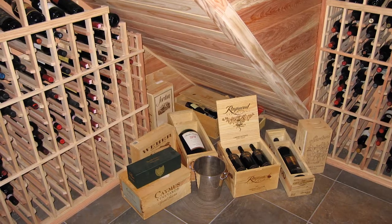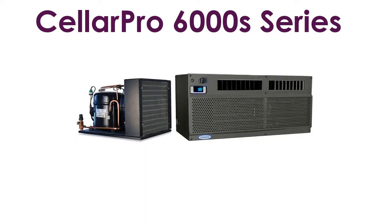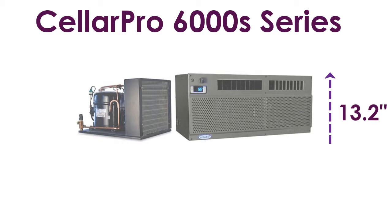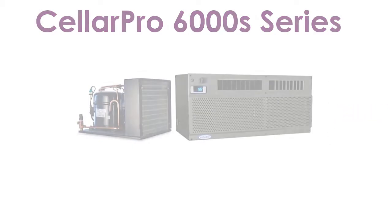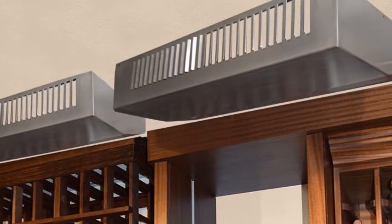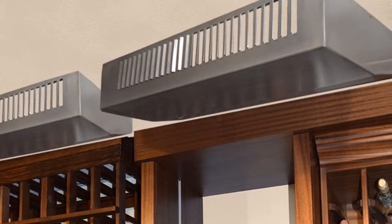The CellarPro 6000S series is designed for wine rooms from 800 to 1,500 cubic feet in size. The cooling unit measures 30.4 inches wide, 14.4 inches deep, and 13.2 inches high at 1.5 ton cooling power. It has a rectangular frame that fills up little wall space and thus provides room for maximum bottle storage.